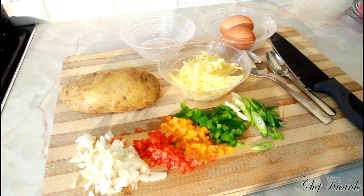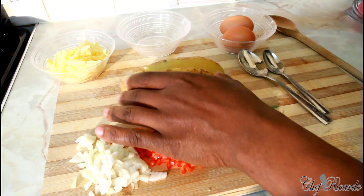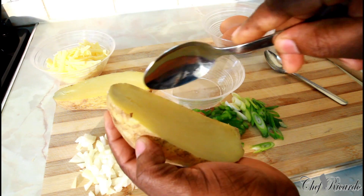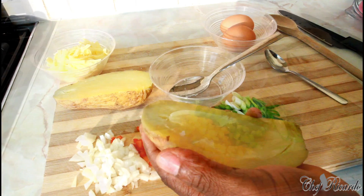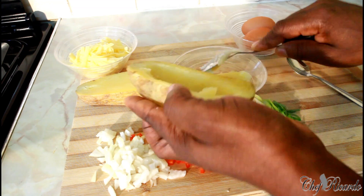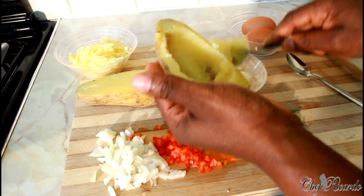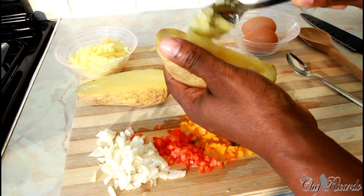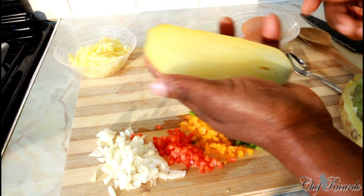First thing we're going to do is cut the potato in half like this. As you can see, the potato is really soft and nice. Get a spoon and simply cut it around the edge like this - lovely. So basically you need to just get the potato out, scrape it out. Nice one - as you can see, look at that beautiful. Then do the same thing with the other one.